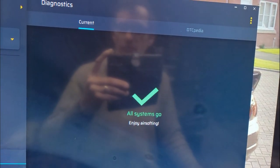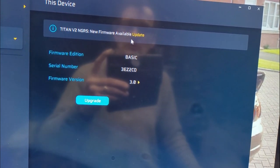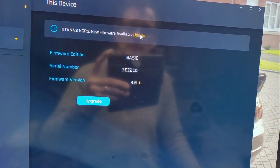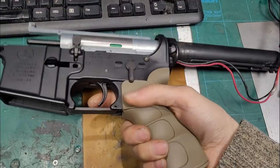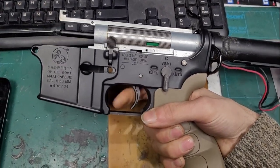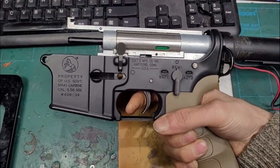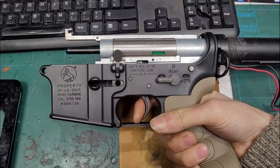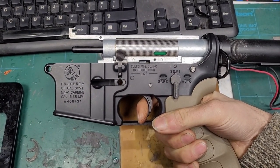Diagnostics show no errors. It is on some early firmware - we might try the new firmware actually, let's update. I'll do that in a minute but I'll show you what it does first. It's quite strange. We've got an 11.1 LiPo connected.